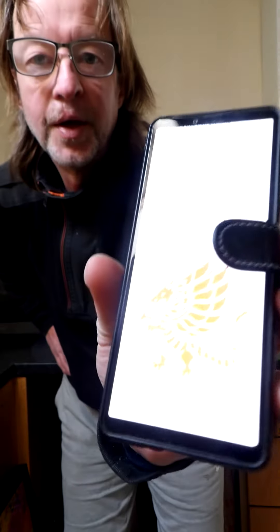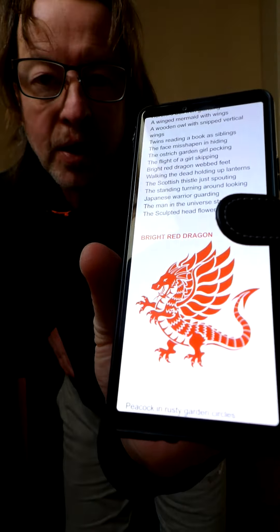For each poem I take a line out and I do an illustration, and this one's a bright red dragon.